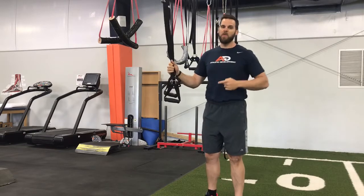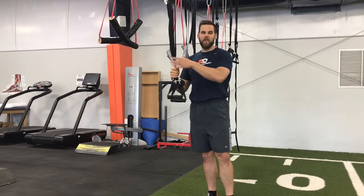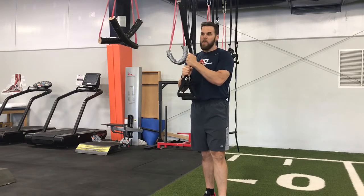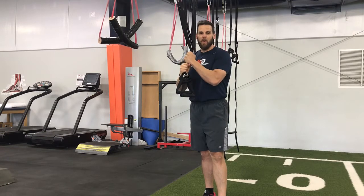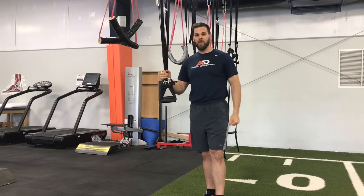It's the one exercise that I truly believe everybody should be doing. Like I said, it's very user-friendly — I've never worked with an athlete that can't do this or says it hurts, which is awesome in itself. And you can continue to progress it; there are a million variations. If you're not utilizing a bodyweight row, I highly recommend it to add balance to your program, make sure your posterior shoulders and back are getting hit, develop better core control, and for some folks, even grip control. So give it a whirl.